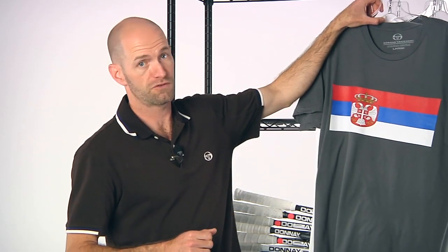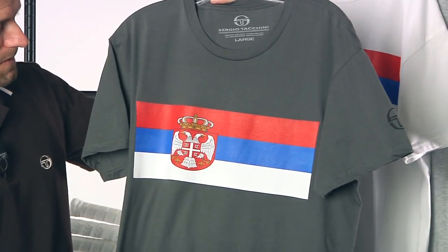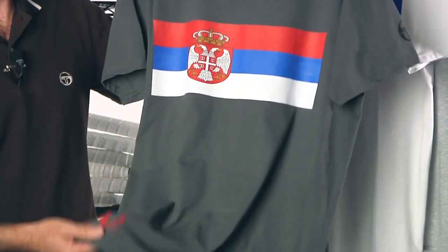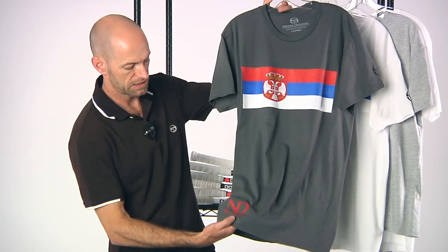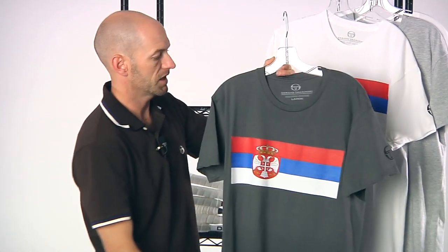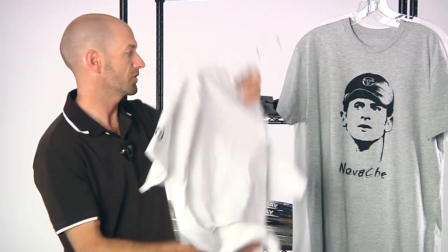First up, we have some new t-shirts from Sergio Tacchini — a couple of Novak Djokovic shirts. That guy is just on fire; what an incredible year he's having so far. Here we have the Serbian T, featuring the Serbian flag emblem right there. The center chest is 100% cotton — a nice lightweight cotton, pre-shrunk, so you can order it in the same size you would in a performance fit garment. It has the ND and Novak Djokovic branding at the base, and the ST branding on the left sleeve. Comes in gray and also available in white. Nice lightweight tee, clean look on the back.